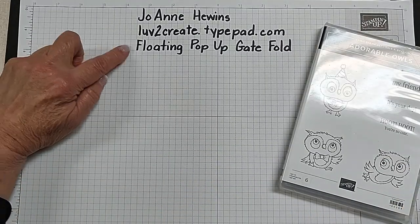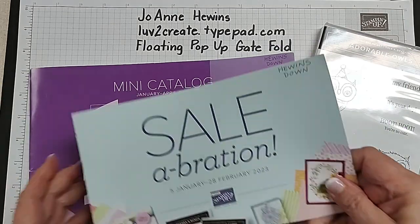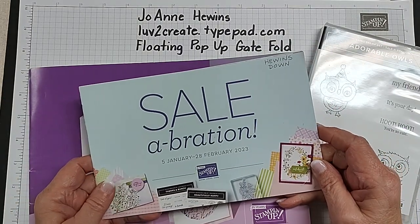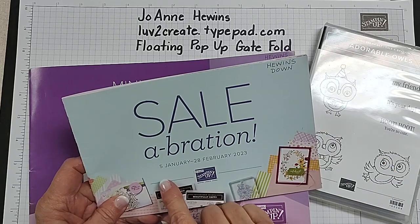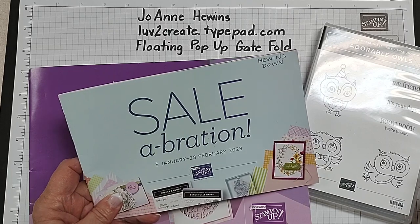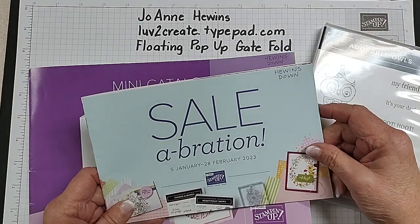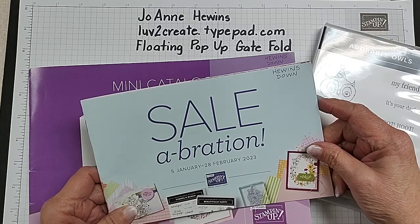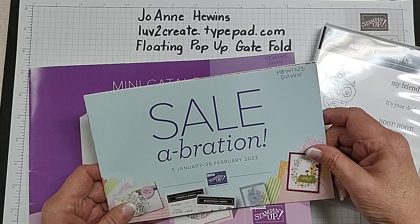Today I want to talk to you about how to make a floating pop-up date card. We are going to be using mainly the Celebration brochure. This will go live on January the 5th. Celebration will take place through the months of January and February and it's a time when you can earn some free products by spending either $50 or $100 here in the United States.